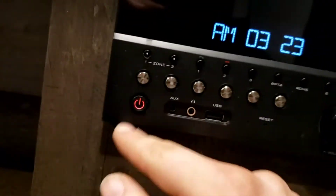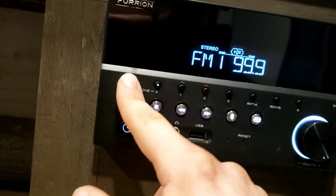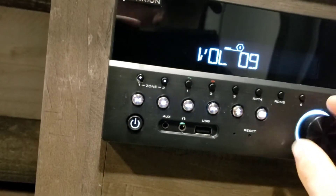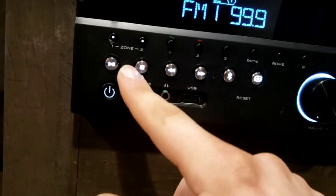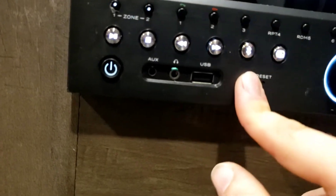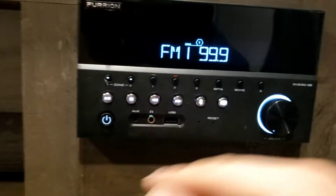Radio — tap it to turn it on. You have different zones: Zone 1 is inside, so you can run inside speakers only, outdoor speakers only, both on, or both off. Push and hold a number to save a preset. You have play, pause, stop, forward, reverse, and channel buttons, plus Bluetooth. You can Bluetooth your phone to this, and there's an auxiliary input right there.